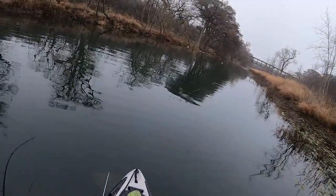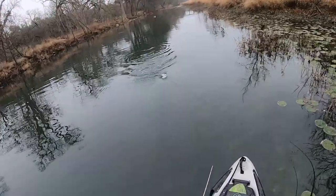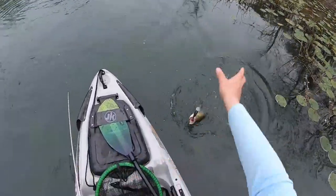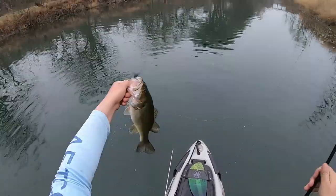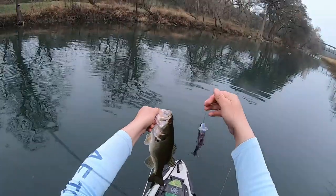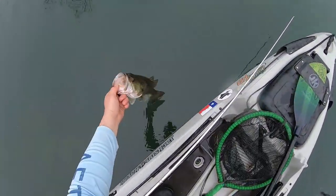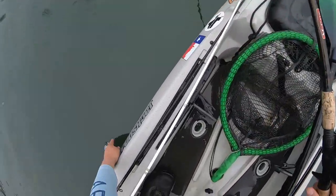Got 'em, got 'em, got 'em! There we go — the $140 swimbait paid off! They want it slow. I'm just slowly crawling this thing. Check it out boys, it actually does catch. See you later little guy. I'm just pleased to catch on this thing.